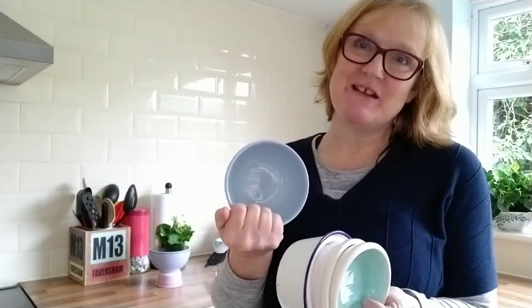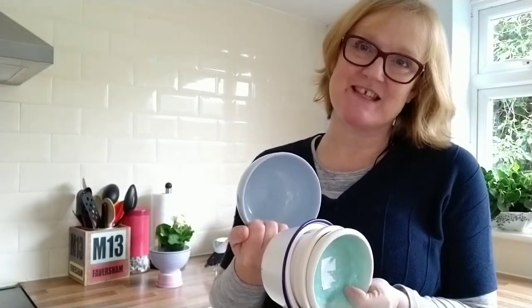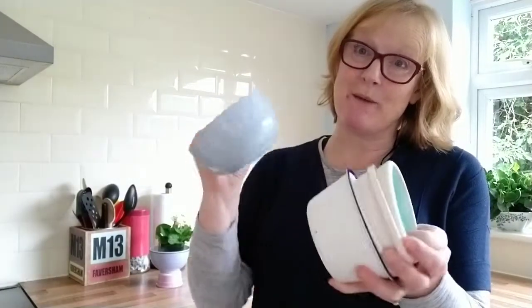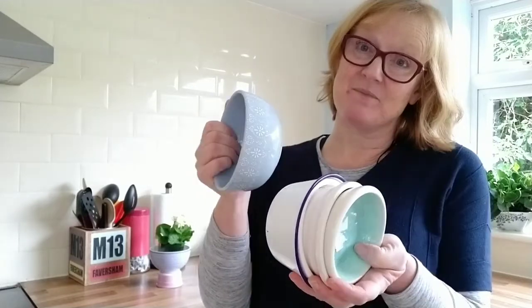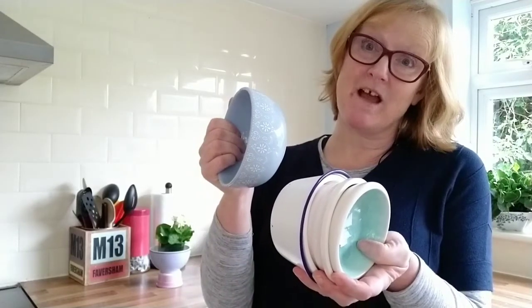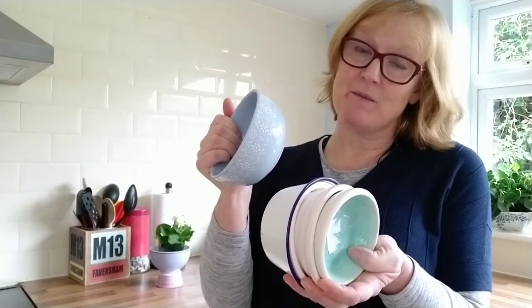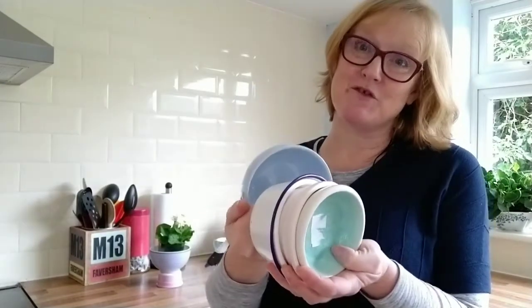Hello there, I'm Julie from Julie Davis Flower Workshops and Flowers Start, the online flower arranging classes. I've been to the charity shop and picked up loads of these pretty little dishes. I'm going to do a quick upcycling project and convert them into footed containers to plant some spring bulbs in. I do hope you enjoy the video.